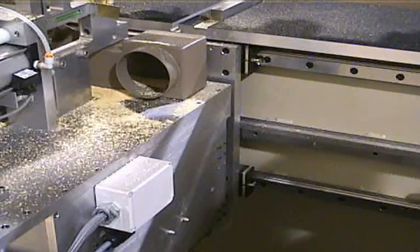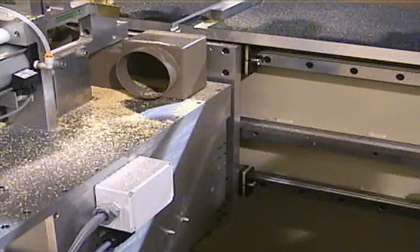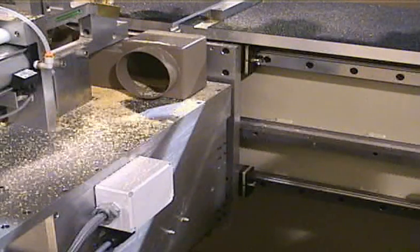Our carriage assembly rides on four square rail bearings. We use a rack and pinion drive system that is accurate and repeatable to less than 1/1000th of an inch.